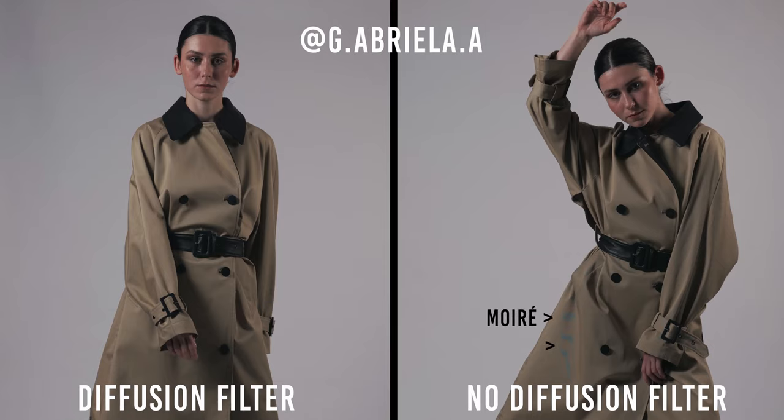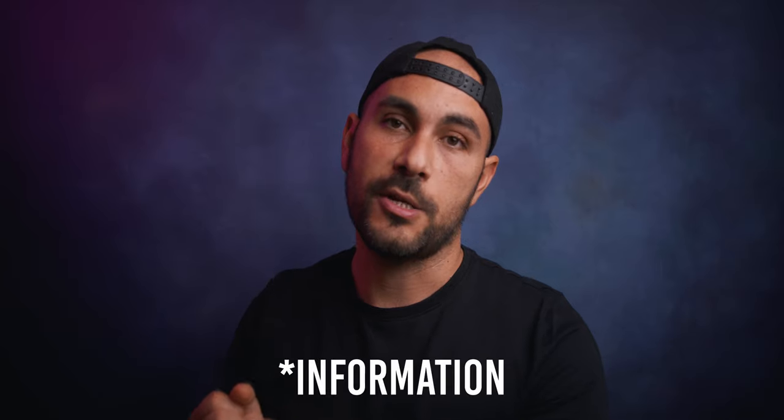The first tip I can give you to avoid moiré and aliasing is to use a diffusion filter. This filter, with all these little particles inside the glass, absorbs some light information that won't hit the sensor, so your camera is going to capture less detailed images or videos.